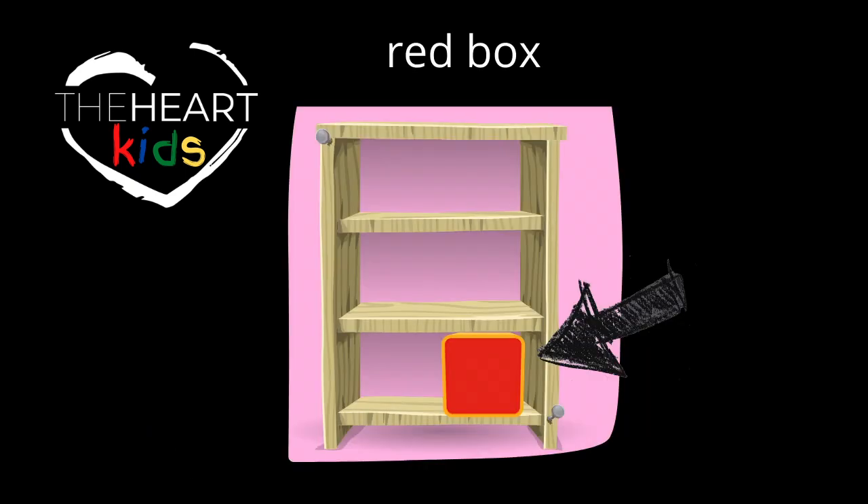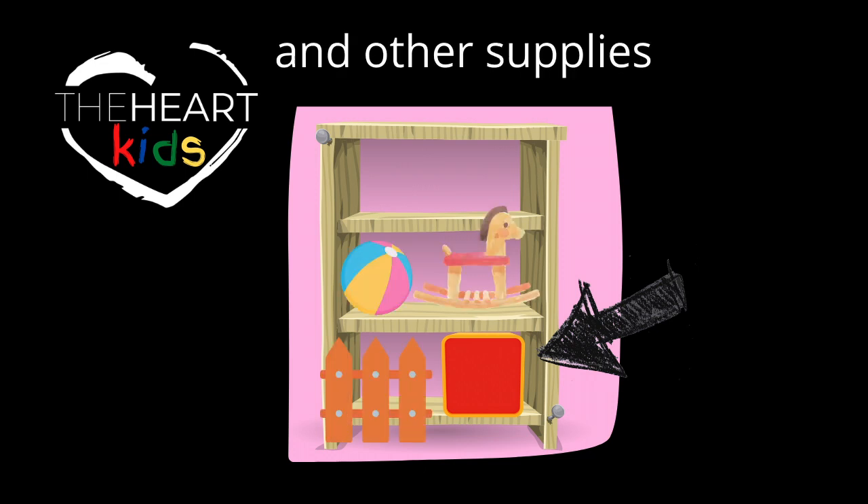There you will find a storage closet just past the restrooms where all the kids ministry supplies are stored. Perhaps the most important item is the red box, which contains most of the items needed for setting up for kids ministry, including instructions on the top of the box. From the red box you can choose from an assortment of things you'll need, including a baby gate and some other larger toys.